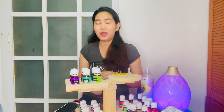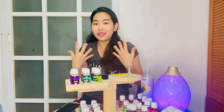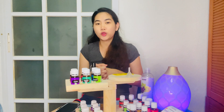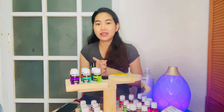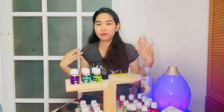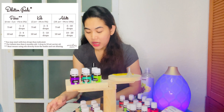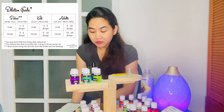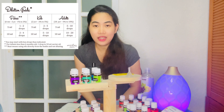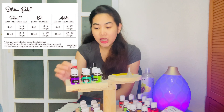At any age, roller bottles or roller blends are suitable — just make sure to dilute. I'll put the dilution guide on screen now so you can screenshot it. The dilution guide tells you: for 5ml bottles for babies, the maximum is 2 drops of oil, and the rest is filled with carrier oil.